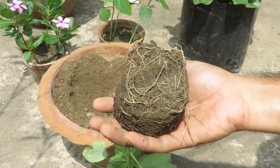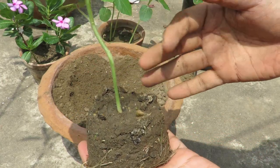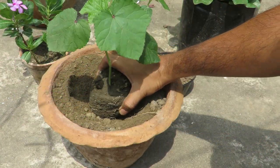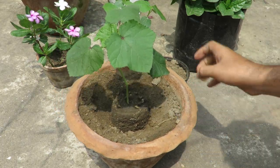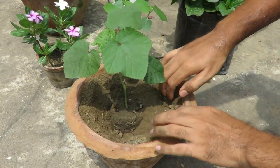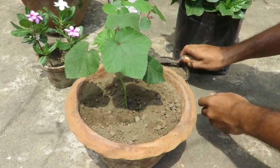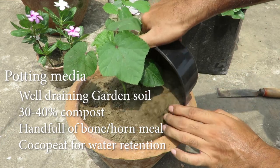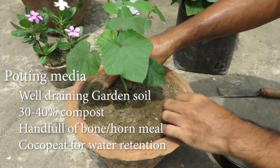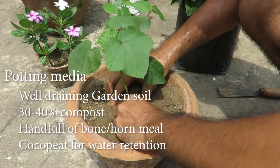Choose a minimum 8 to 10 inch pot to grow these. You can plant two plants in a 10 or 12 inch pot. Choose large pots to grow okras — the bigger the pot, the better the result. Take good quality soil for better and healthier plants. With your garden soil, you can add around 30 to 40% compost and a handful of bone meal to prepare the potting media. You can also add some coco peat for water retention so the soil does not get dry too quickly.